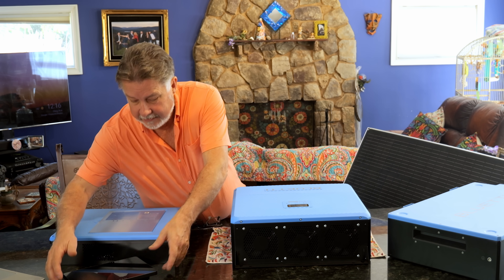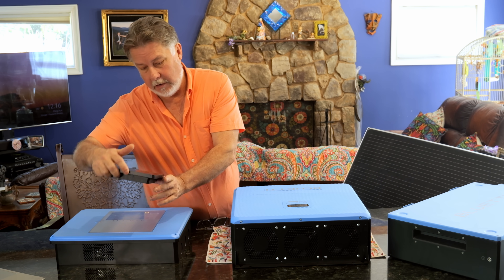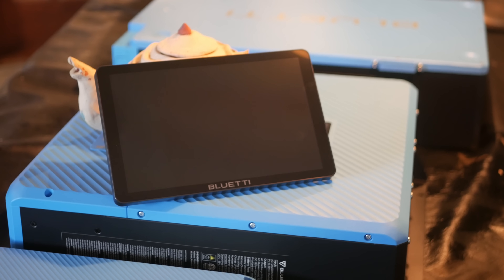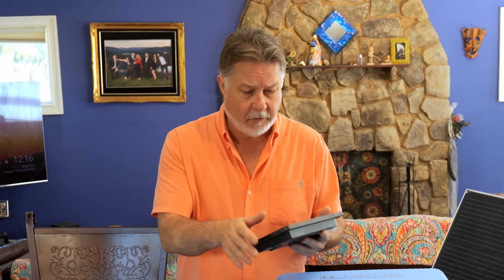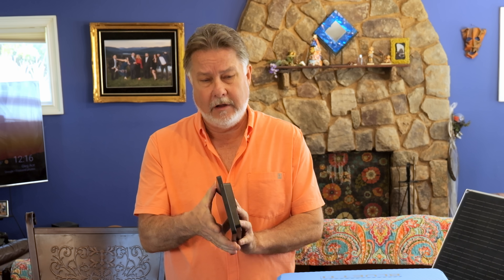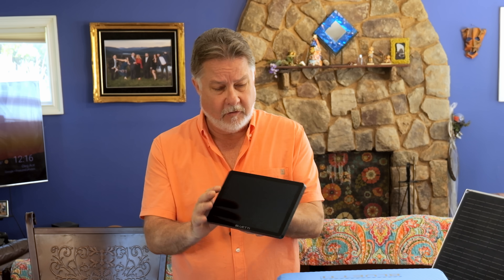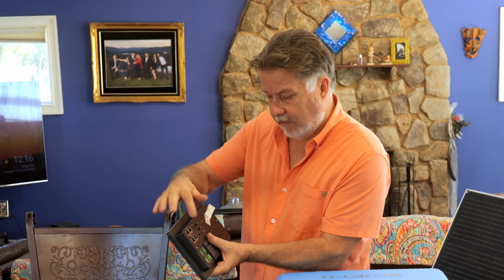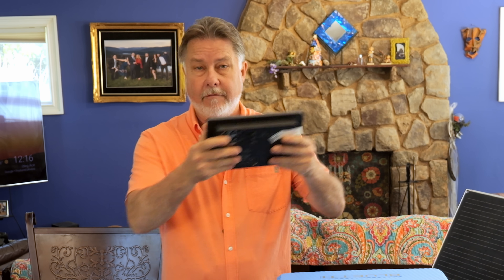The last component is the monitor — they call it an e-pad. This enables you to monitor the system in real time. It's internet and Bluetooth so you can connect remotely to monitor your system as well. It also has areas where you can monitor your fuel and water levels, which is pretty cool. There are a whole bunch of connections on the back for monitoring various things and communication ports. I think I'm going to put this up on the fly bridge.